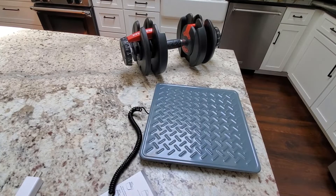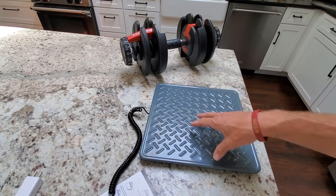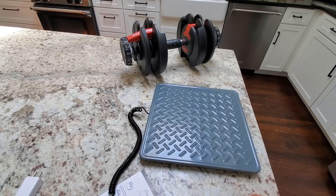Pretty great value here. Very precise and can handle 440 pounds — that's like three of me, so that is really pretty impressive. Totally great value, definitely worth buying. Hopefully this review helped.